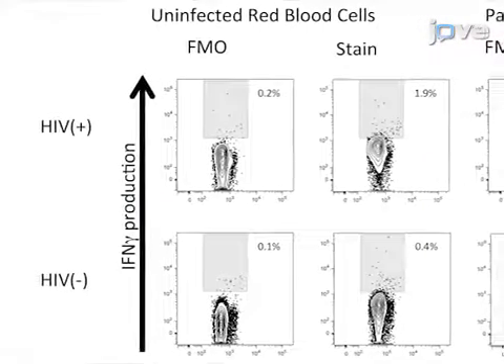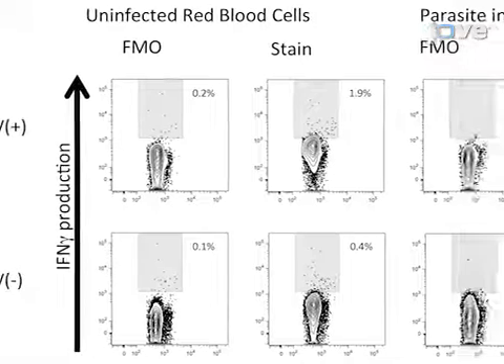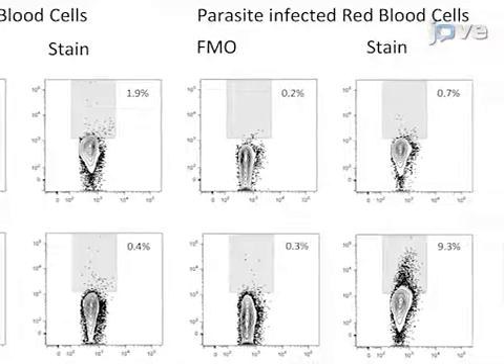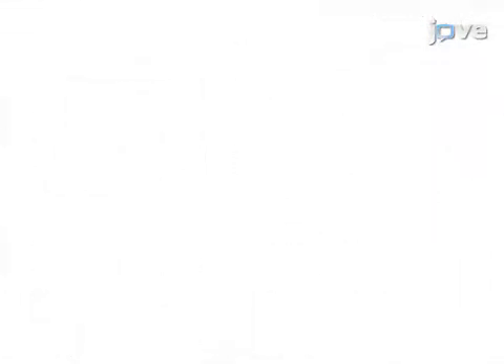Ultimately, flow cytometric analysis is used to assess the innate immune cell cytokine activity of people living with HIV compared to that of uninfected controls. This method can help address key questions in the co-infection field, like what does the presence of one infection like HIV impact on the immune response of a second infection like malaria?